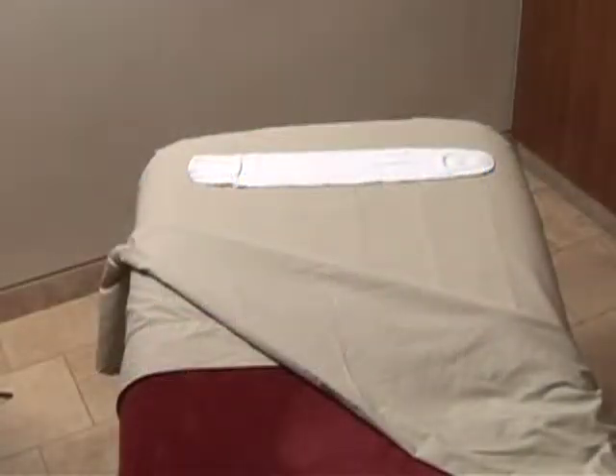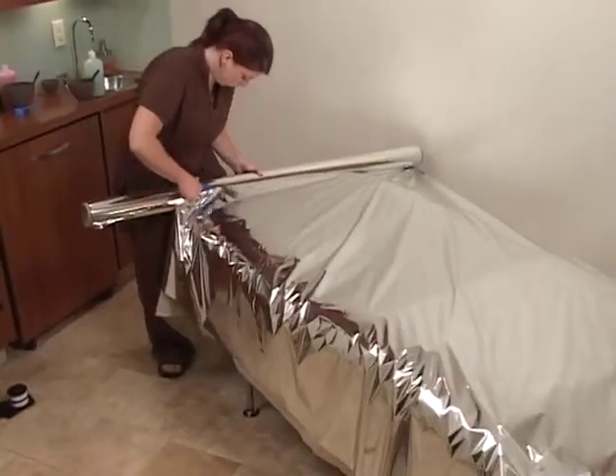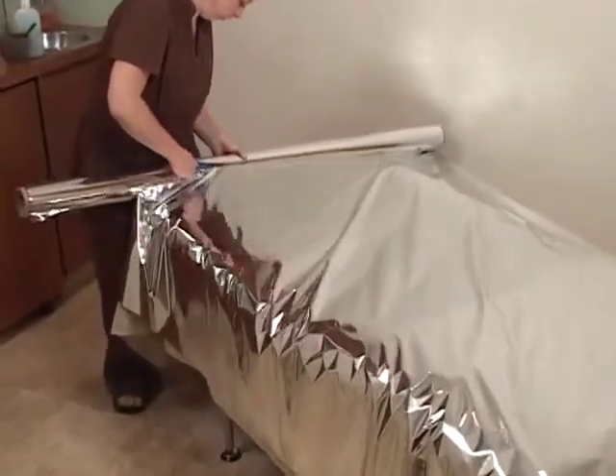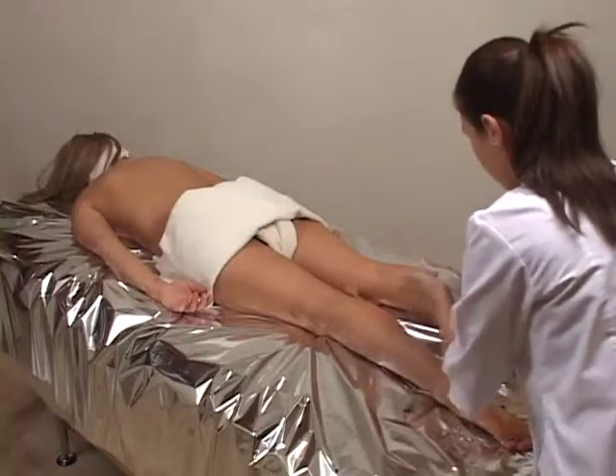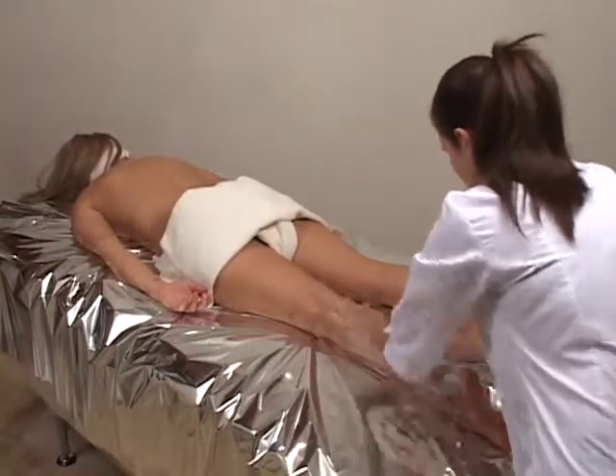Lay sheet over table, followed by a towel, and then a Mylar sheet. Keep aside a light blanket for client's comfort as needed. Have client lie face down on table.